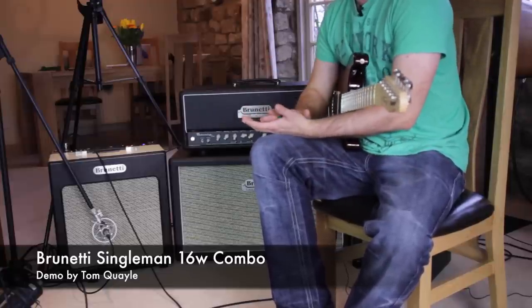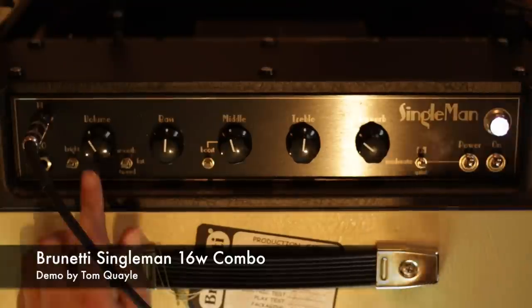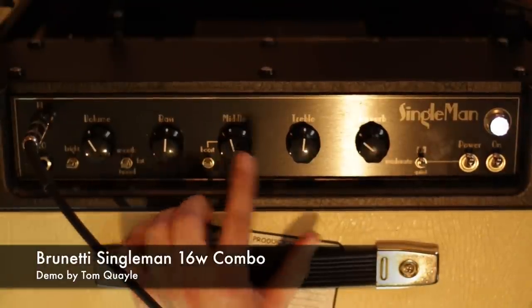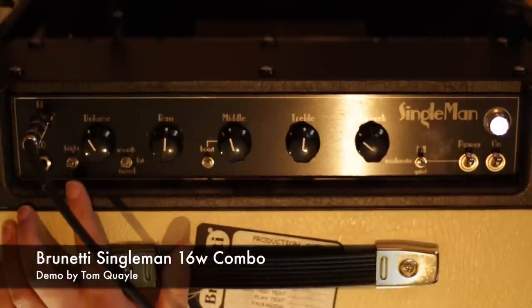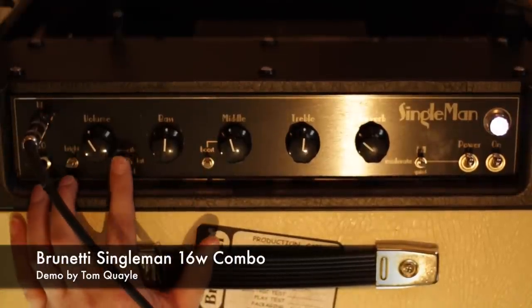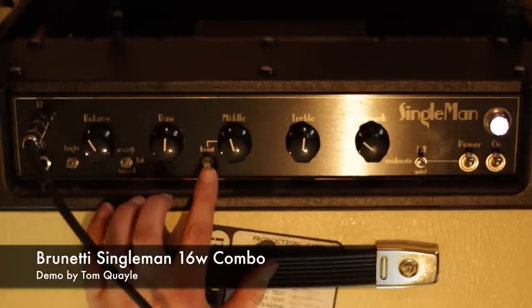Basically, it's a really simple design. You've got a volume control, bass control, middle, treble and reverb — really simple setup. And then there's a couple of voicing switches: a bright switch, smooth, fat and tweed for voicing the upper and mid-range, and then a mid-range boost.